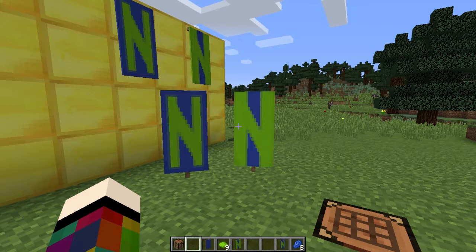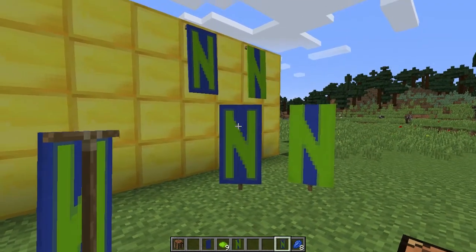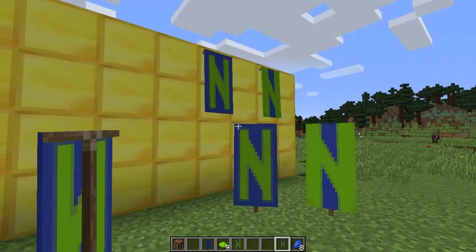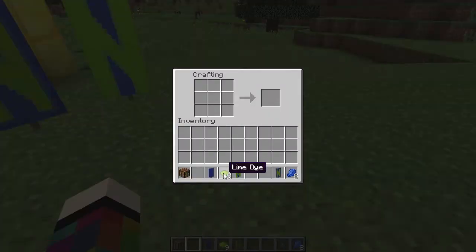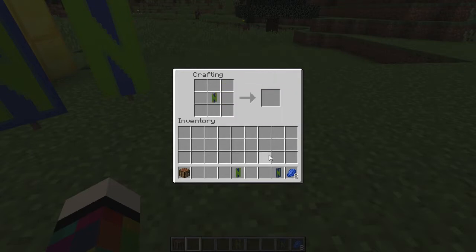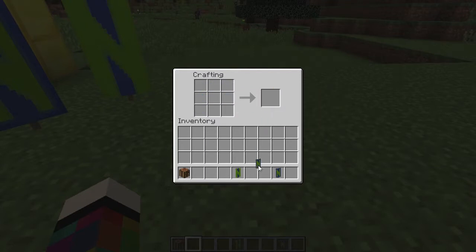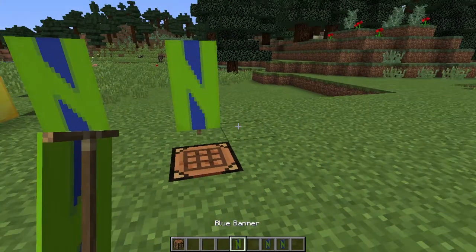To make the letter N you're going to need a crafting bench, a banner, nine dye in the colour you want your N to be, and if doing a border eight dye of the banner colour. Put the banner in the middle square, then on the left-hand side going down place three dye. Put it back in the middle square at the bottom row, then going diagonally from top left to bottom right place three dye. Put it back and on the right-hand side going down place three dye — that gives you your N. For a border, surround it with eight dye of the banner colour.